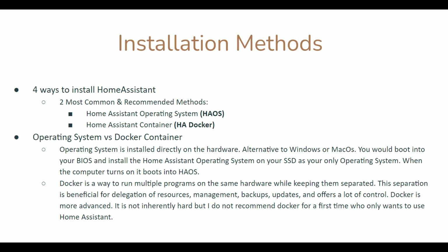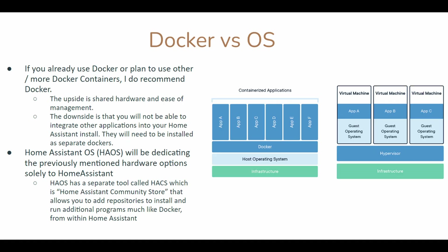Many of you might not know the difference between an operating system and a Docker container. An operating system is installed directly onto the hardware — when your computer turns on, it boots into the OS, like Microsoft Windows or Mac OS. Docker is a way to run multiple programs on the same hardware while keeping them separated. This separation is beneficial for delegation of resources, management, backups, and updates, and it offers a lot of control if you know what you're doing. Docker is more advanced — not inherently harder, but I do not recommend Docker for the first time if you just want to use Home Assistant.